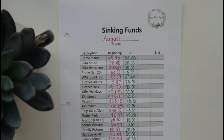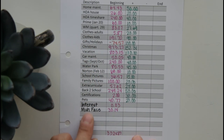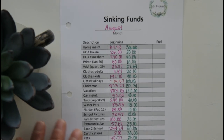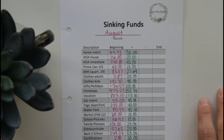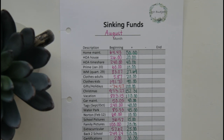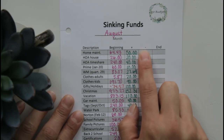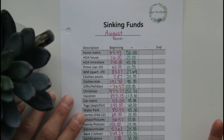Hello everyone! Welcome back to my channel, Jojo Budgets. My name is Jojo. Today's video, I am going to be closing out sinking funds for the month of August. I have a lot of different sinking funds and I love them — they are just amazing. I'm going to be showing you guys how I use my paycheck budget sheets where I track my transactions throughout the month, transfer those numbers over into the minus column, figure out what our ending balance is, and get everything set up for the month of September. Let's get started!